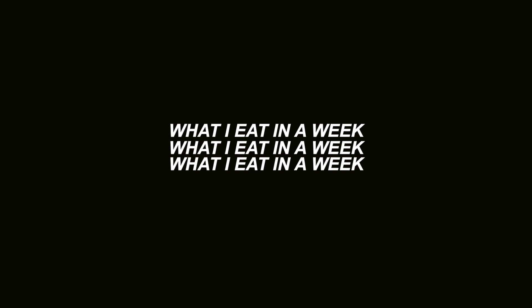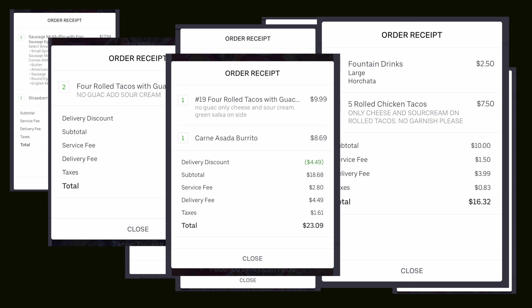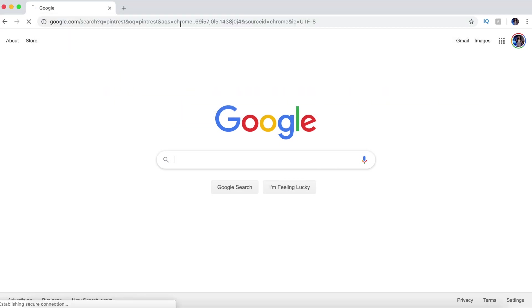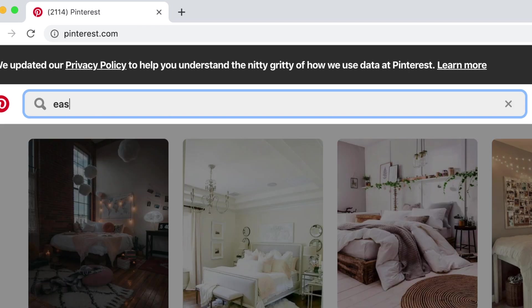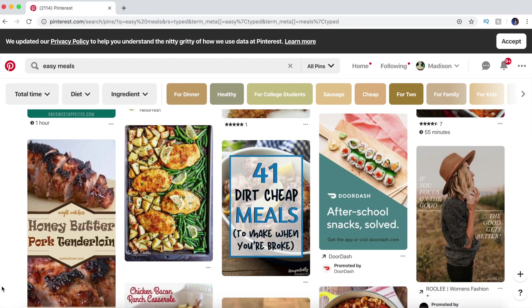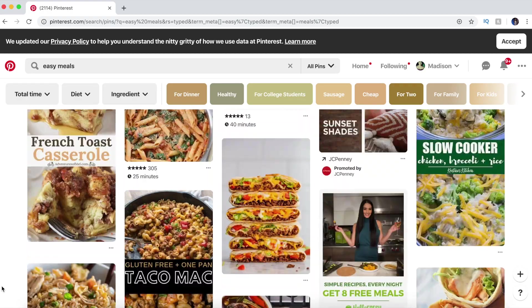Hey guys, today I decided to do a very realistic, non-healthy, what I eat in a week video. I have a bad addiction to ordering Uber Eats. I spent a lot of money, so I decided I need to chill. I need to go on Pinterest and look up easy meal ideas or just meals that I can make at home so I stop spending so much money. Here's what I came up with.